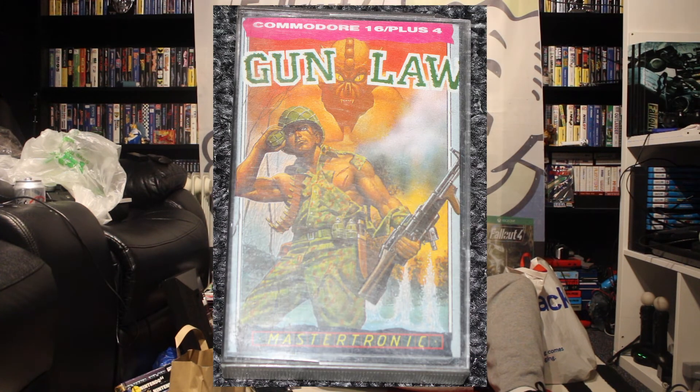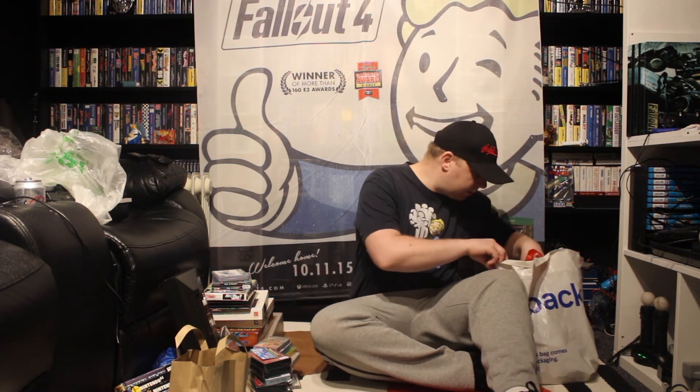This is Gun Law for the Commodore 16 Plus 4. I didn't know there were so many games for that computer. So there's a game called Gun Law — we'll give that a go as well.